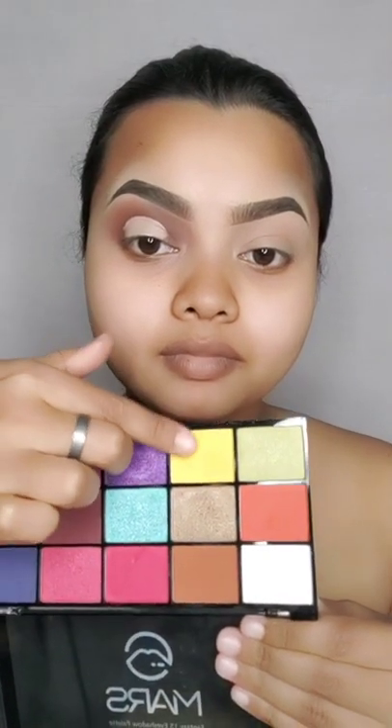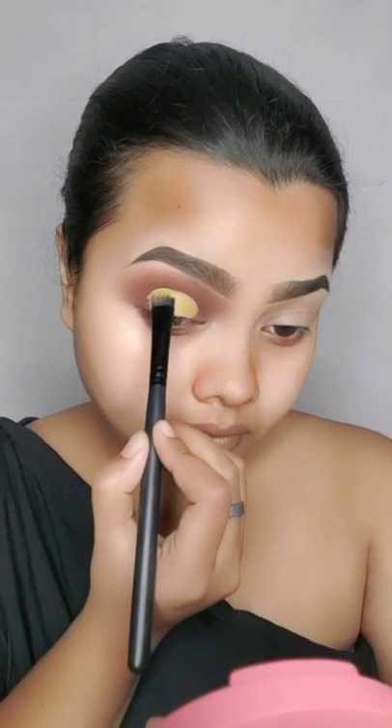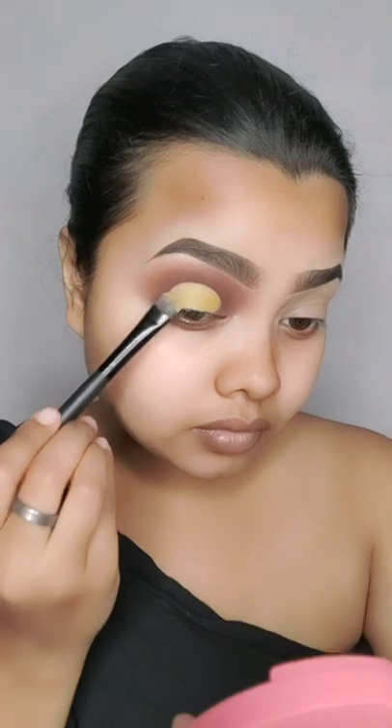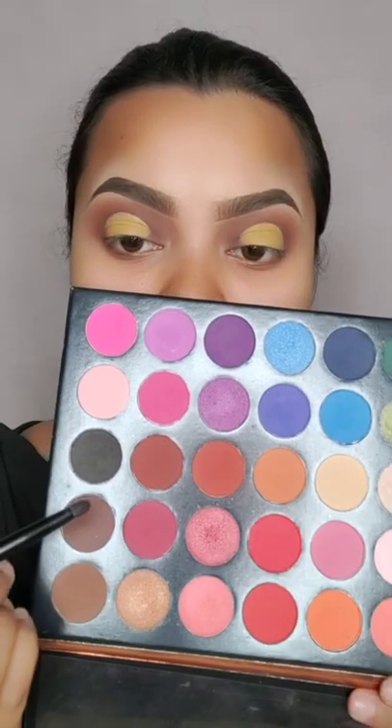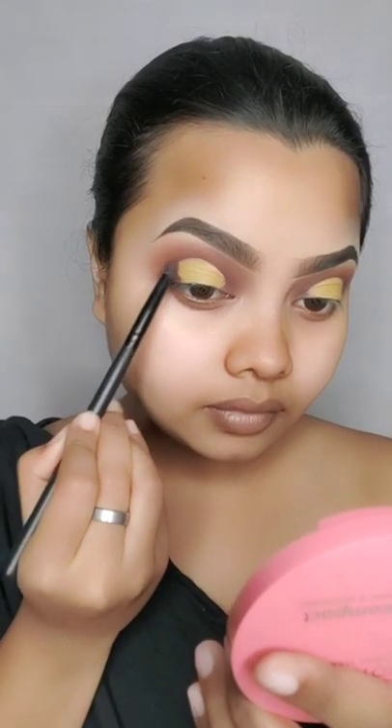After cutting the crease — first of all I apply the concealer on the lash line and your crease will be created. Then I have used this palette. I applied this light yellow color, then this dark brown color from the Color Studio palette. I apply a pencil brush — I apply it in the outer corner, the front corner, and the top.